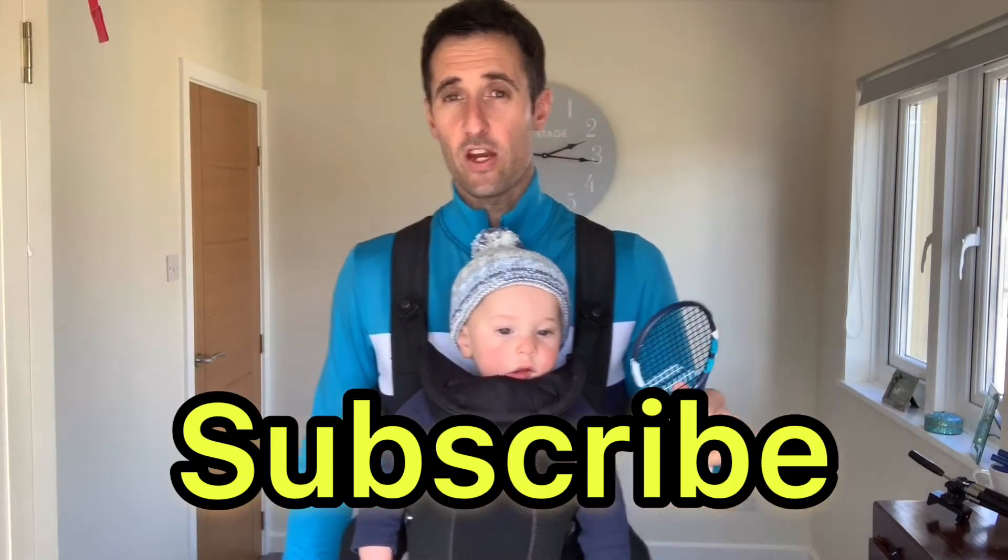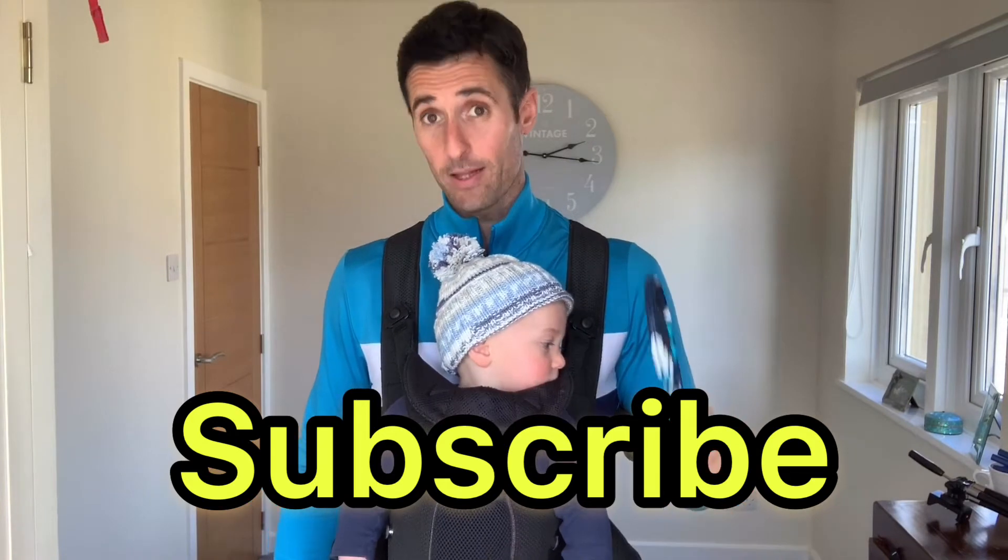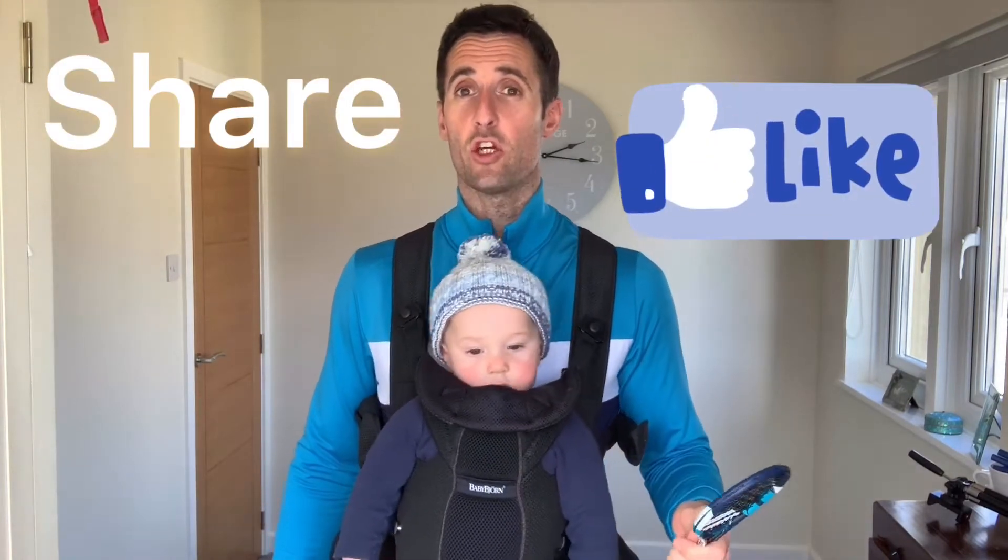Before we crack on, I just want to say if you are enjoying these videos and you're liking what we're doing, please subscribe, like, and share, especially on YouTube, because we're trying to build that channel up so we can get that information out there for more people to see.